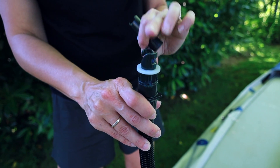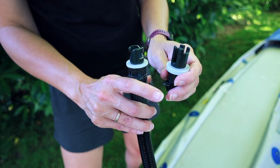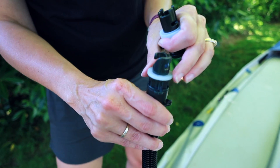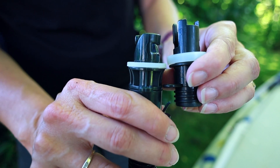We ran into a little problem — the nozzle we needed for our boat had a thicker rubber-like seal on it, so we had to take it off one nozzle and put it on another so it would actually fit. The trimmed-down one is about half the size, so it goes in easily now.